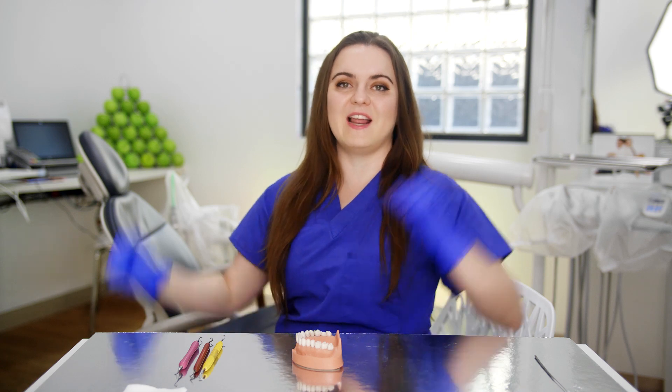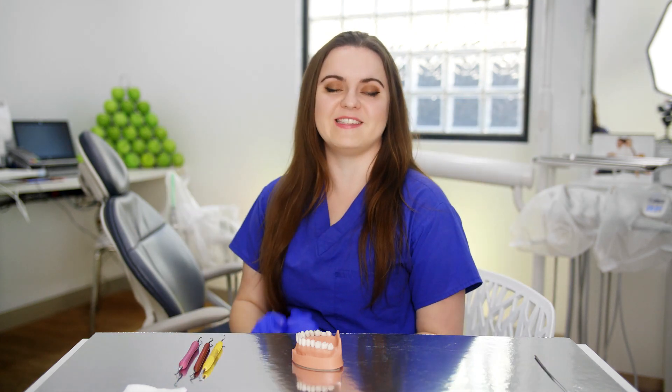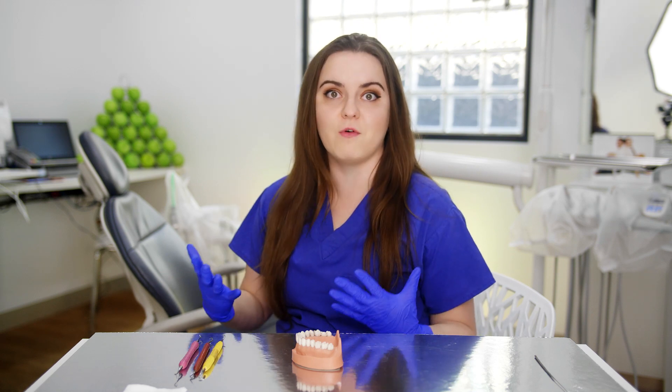Hi there, Dental Professionals. We're finally going back to level two during COVID-19. I am so excited. I can't wait to be seeing my patients again — how good will it be to go back to some form of normality.